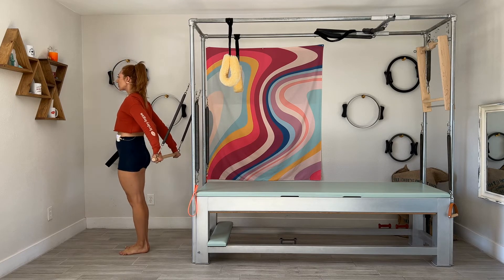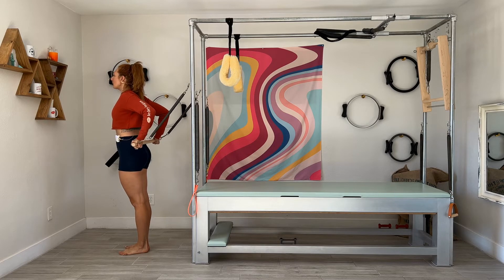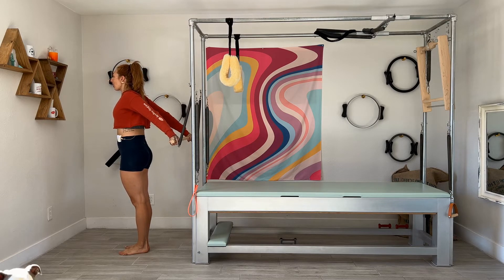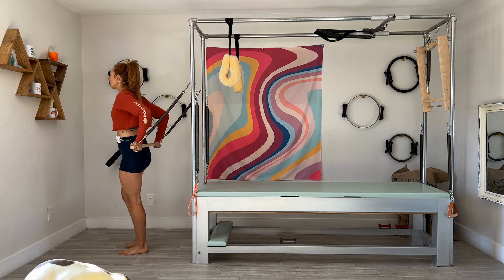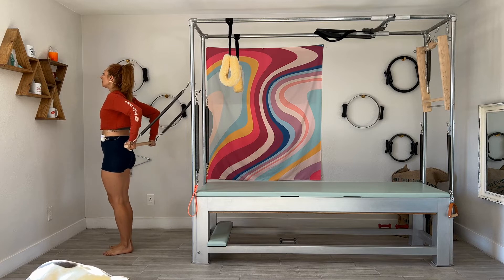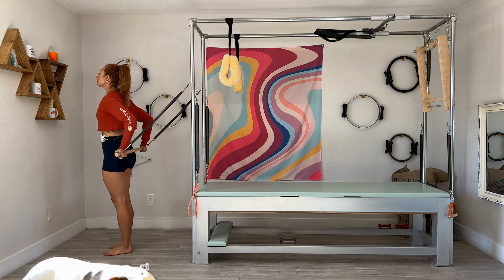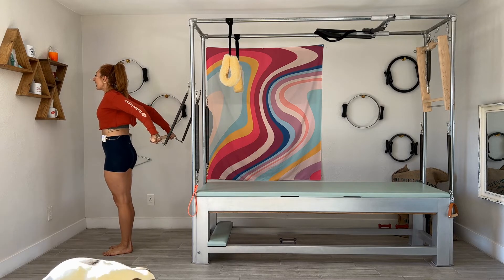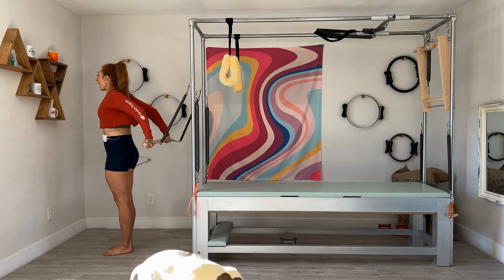Heels together, toes apart. You pull the bar to you, you scrape it up your back as much as you can. You now have no tension — you have to keep the work for yourself. Reach the arms back down and in. I could step a little bit more forward but then I'm going to start rounding my shoulder, so you are supposed to lose tension and you have to create the exercise yourself back there standing.